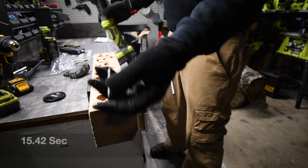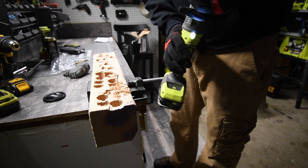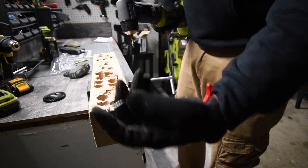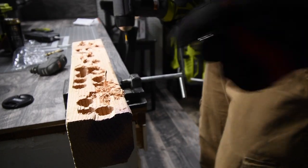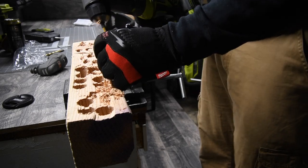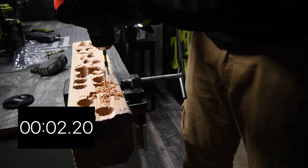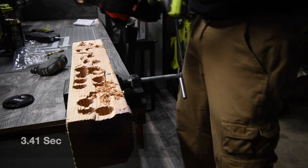Got it right here, we're going to use a DeWalt drill bit. I do not know what type of screws these are, let's see if it can do it. All right, right here is good — ready, go. Yes it can! And the one thing I just realized...